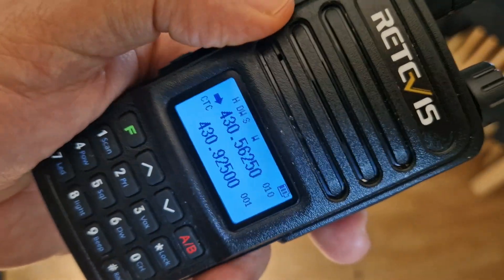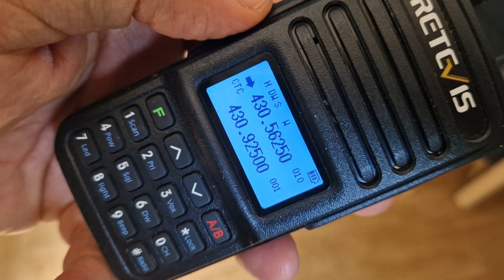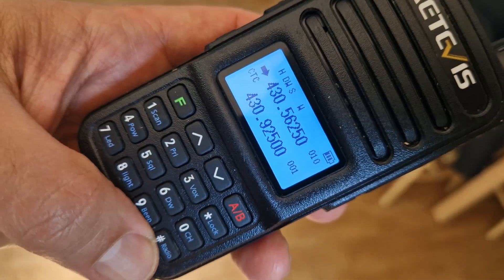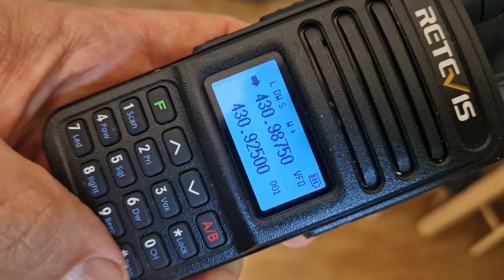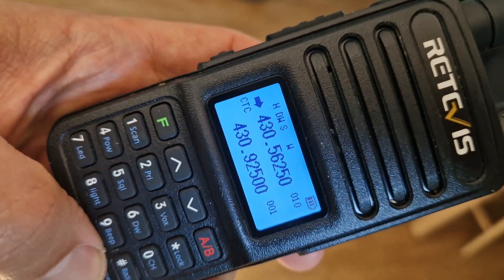Welcome to my channel — Mzero FXP here with the Retavis RT85. At the moment we're in channel mode. To come out of channel mode, all you do is press the hash button here on the bottom right, and we've gone into VFO mode where we can type frequencies. To go back into channel mode, just press hash again.